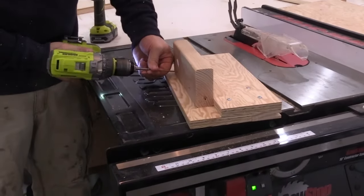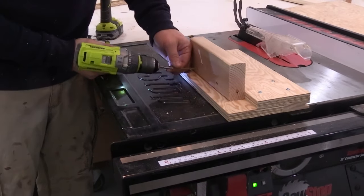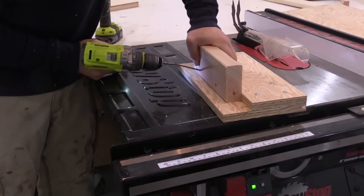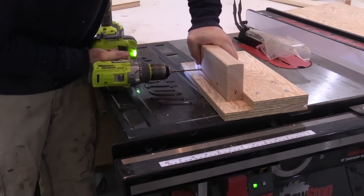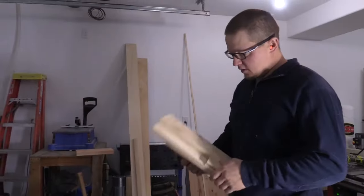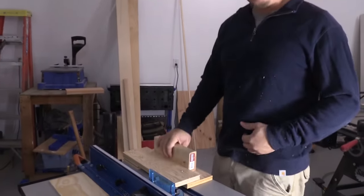Jacob's adding a handle to the jig so we can save it, because it works for all 1x3 doors. I got this thing all tuned up and we're going to give it a try.